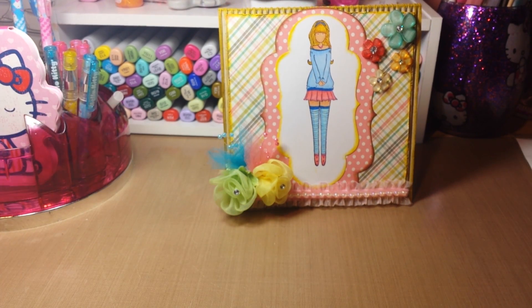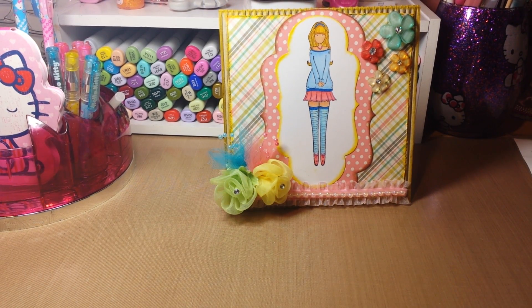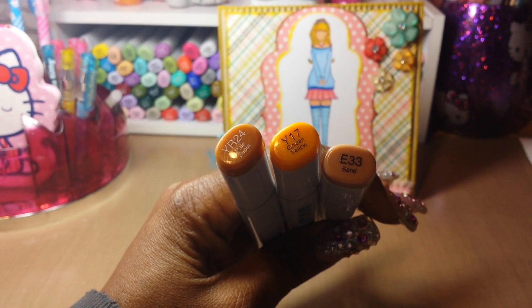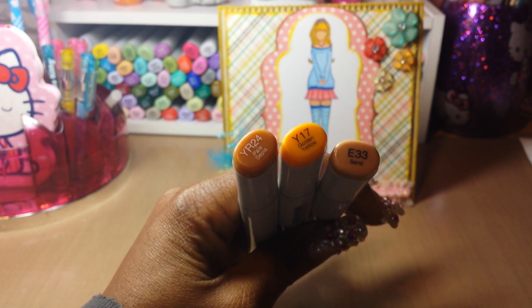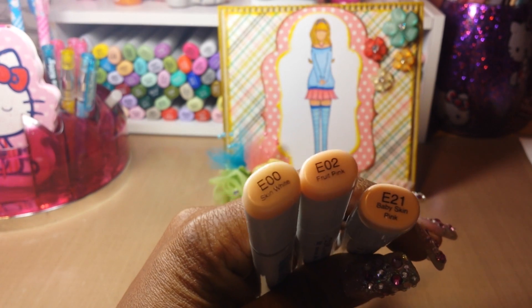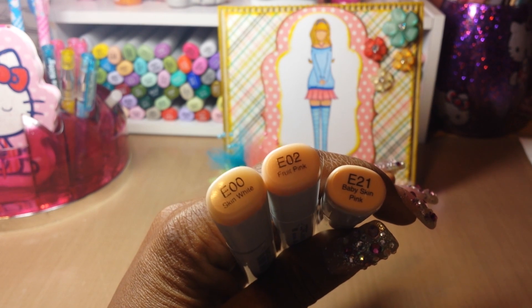For her hair I used the Y24, Y17, and E33. For her skin I used the E00, E02, and E21.